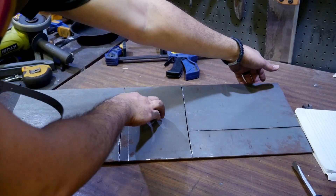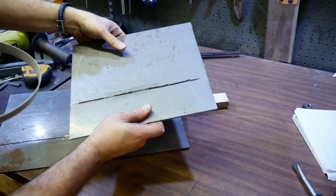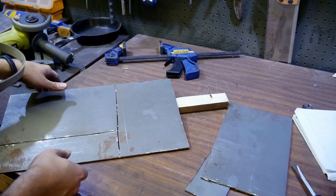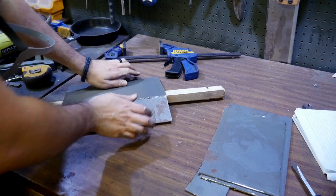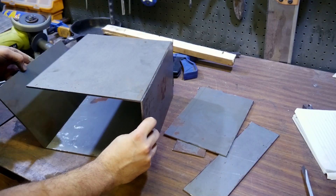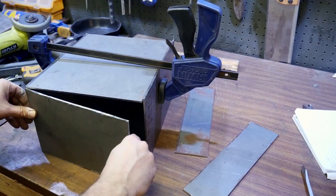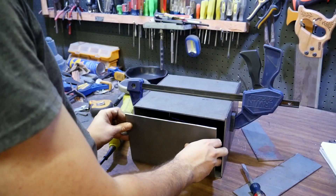After scoring it all, it's ready to break the parts free. I left little tabs in the corners. You can see the separate pieces coming apart — one side, the other side, and here's where the door will go.